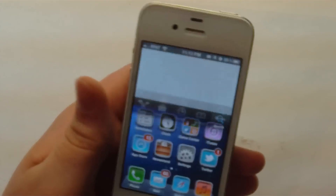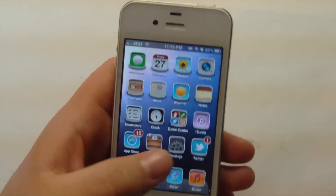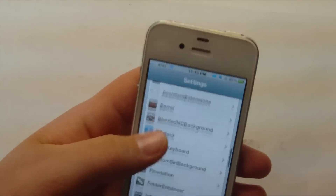So if we want to go to our home screen, we can just swipe right up, and that's actually really cool. It works well if you don't have a home button, apparently.